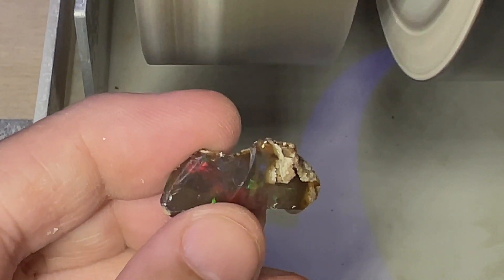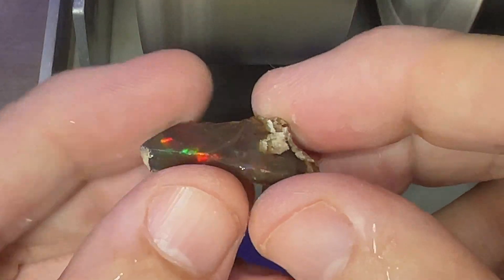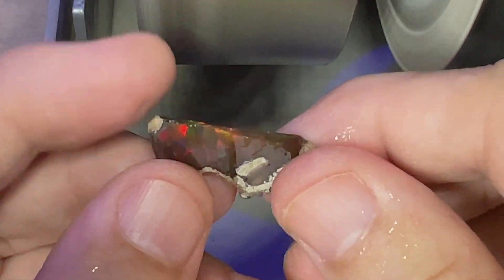You can see some beautiful reds, greens, blues, and yellows in this opal. So it's going to be interesting to see how this cuts.